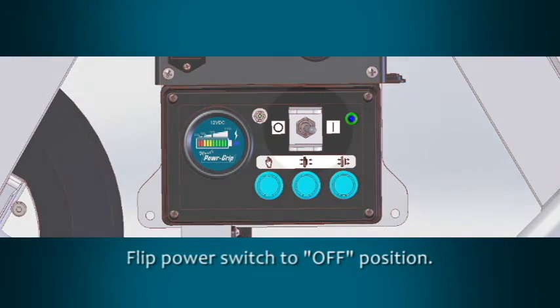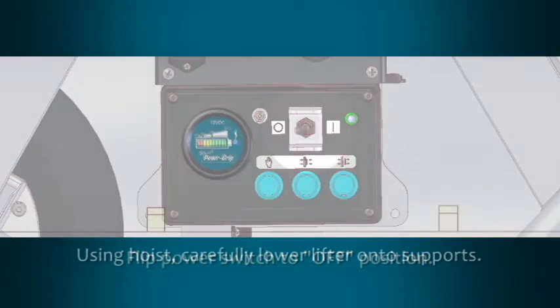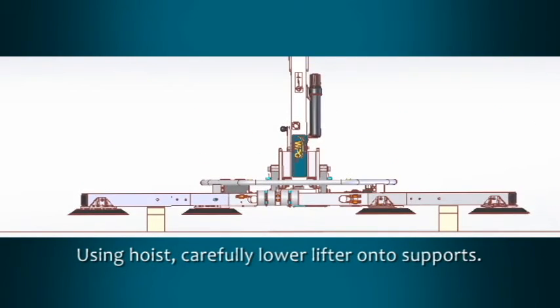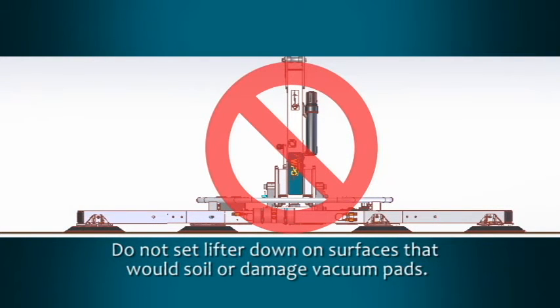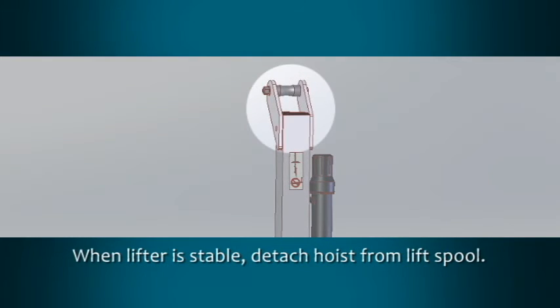Once your work is complete, flip the power switch to the off position. Using the hoisting equipment, carefully lower the lifter onto appropriate supports. Do not set the lifter down on any surfaces that would soil or damage the vacuum pads. When the lifter is stable, detach the hoisting equipment from the lift spool.